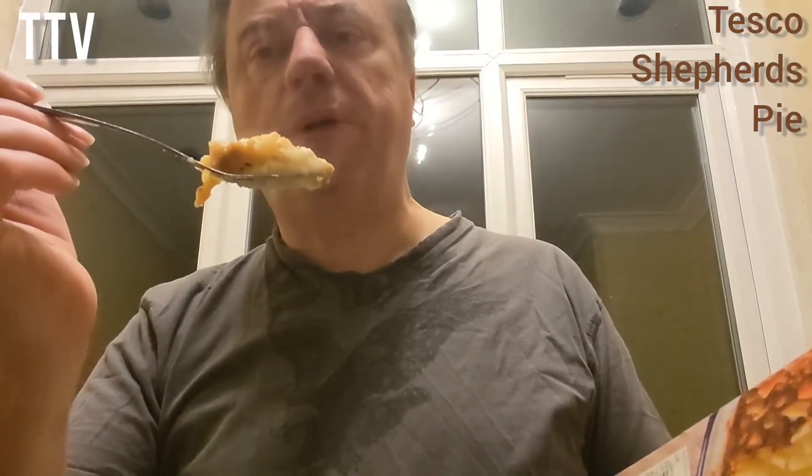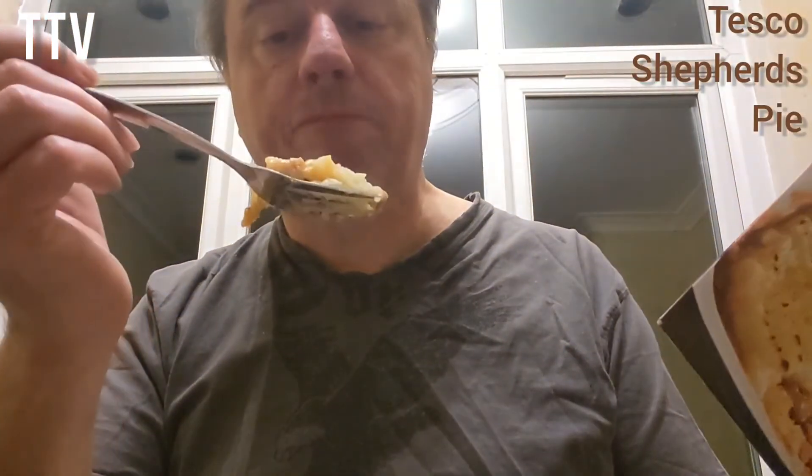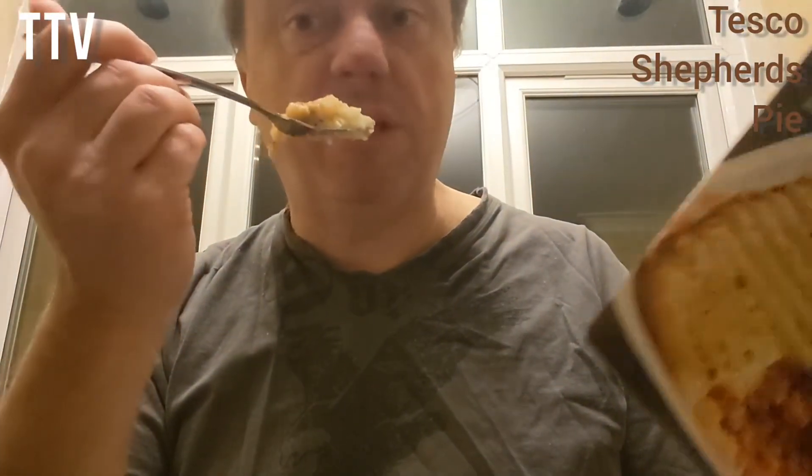I think the price rise was about £1.50, I can't remember to be honest. I've had it a while in the freezer. That's one advantage of these things — you can stick them in the freezer and they're there if you need an emergency meal, which is what this is.